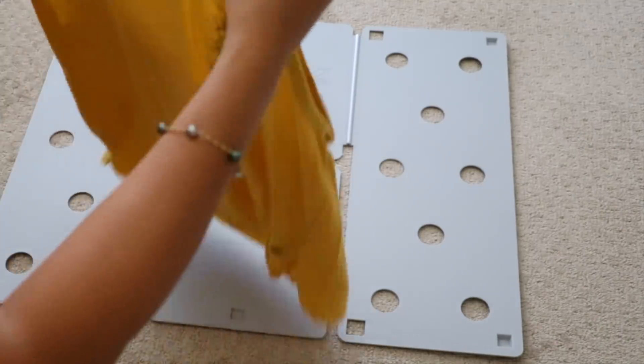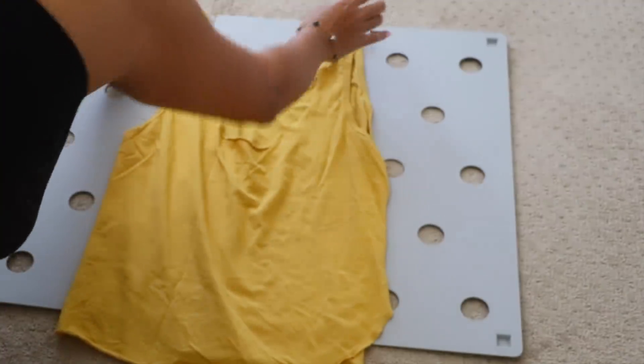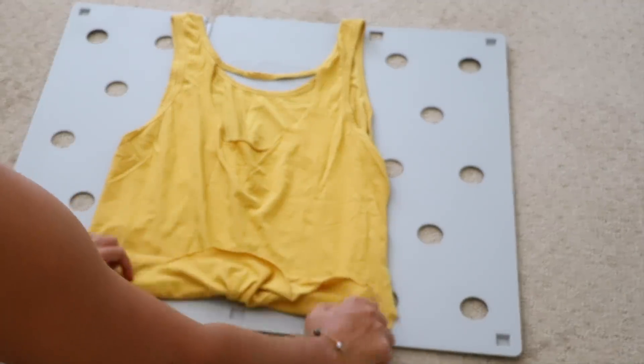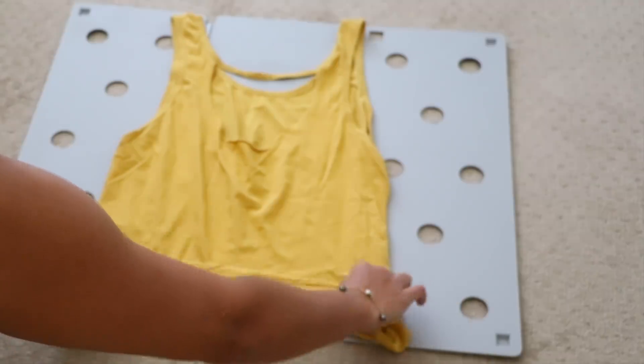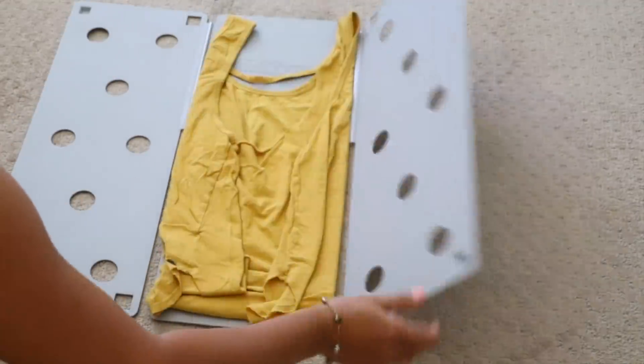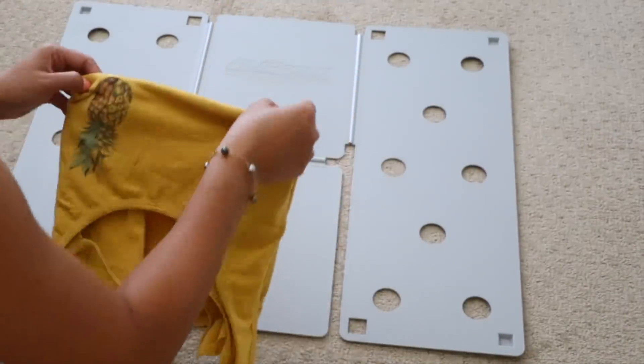This can also work for tank tops — obviously you don't have sleeves. I have another pineapple tank top, so I just bring it to the top. I'll end up folding it a little just because it is a looser, more flowing tank top. All you do is go left, go right, back — and that's it. You have your tank top and it's the same size as the t-shirt.